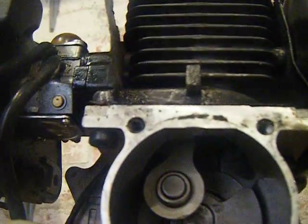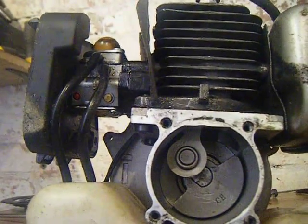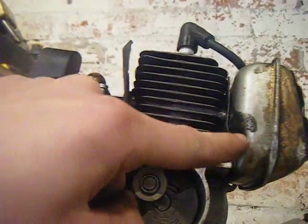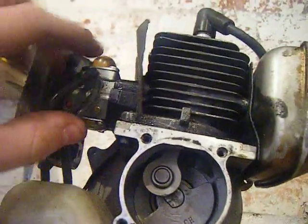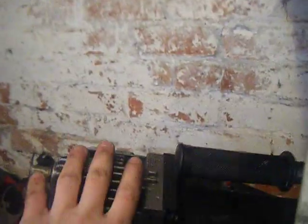On more expensive engines — like on motocross bikes, some quads, and off-road machines — they will not have this setup. Instead, it will have a reed cage, which consists of little spring-loaded valves. It's similar to what you find in the top of an air compressor, if you've ever taken one of those apart.